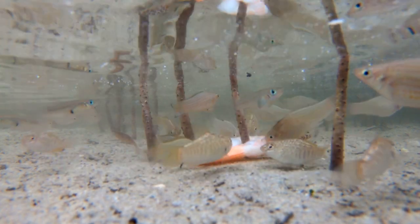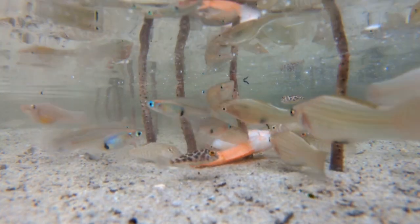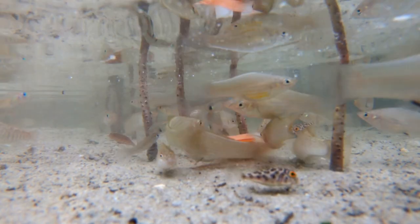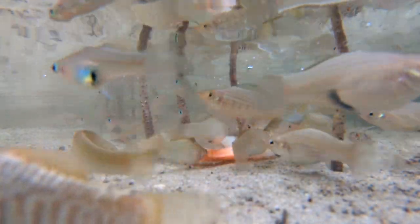There's always a party when sheephead minnows arrive — that's the other fish in there — along with mangrove gambusia and checkered puffers.